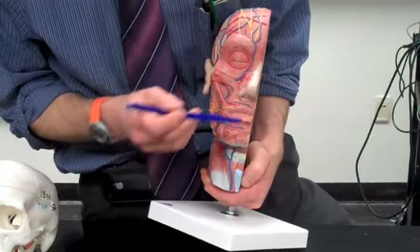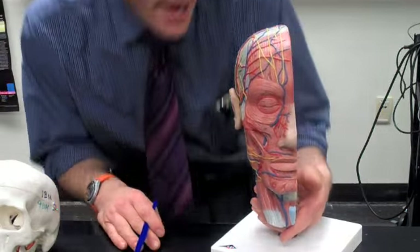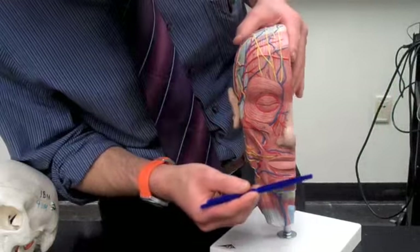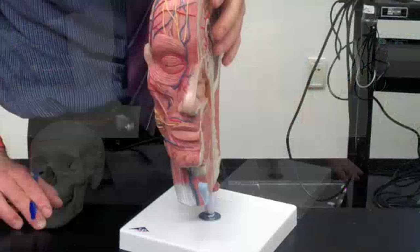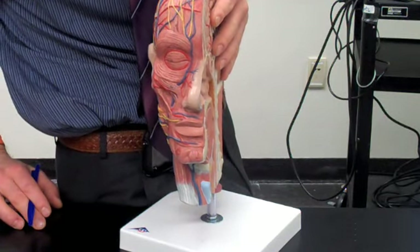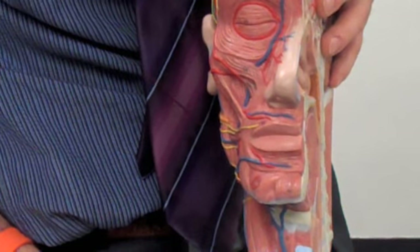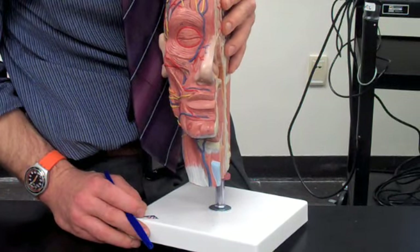The round muscle around the mouth — which makes the 'oh' shape — is the orbicularis oris muscle. Its origin is the mandible and the maxilla, and its insertion is the fascia of the lip. There is also a muscle whose origin is the mandible near the incisors and which goes into the skin of the chin — it wrinkles the chin and also protrudes the lower lip a little bit.